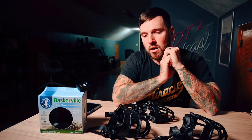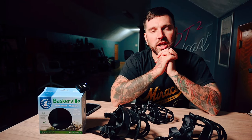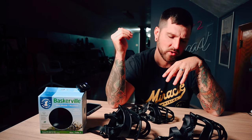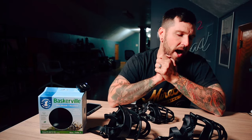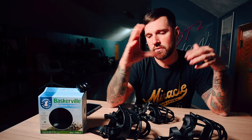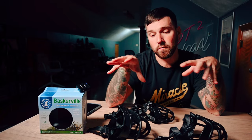In the comment section, we had many non-trainers like to put their input in on why this muzzle is such a terrible muzzle to use, why it's so dangerous, why it's not a bite-proof muzzle and you need a bite-proof muzzle. So I figured I would make a video dissecting some of those complaints and explaining why personally I don't find those things to be a major risk.